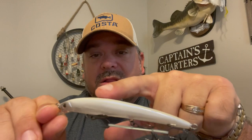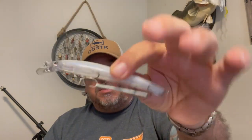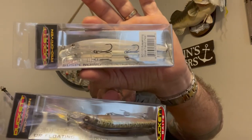Ghost French Pearl — a beautiful pearlescent color with a nice shimmer. It's translucent on the bottom with a gray-blue tip to the head. That is going to be a killer winter bait, especially in clear water conditions. Loving these new jerkbaits — the BD95 DR Floating and the BD110 Suspending. Two awesome jerkbaits from Duckett.